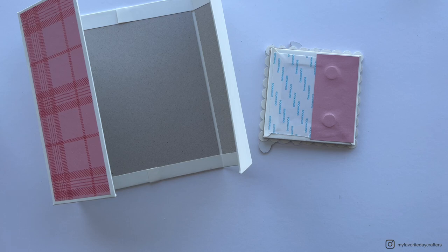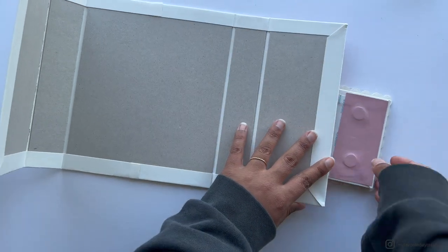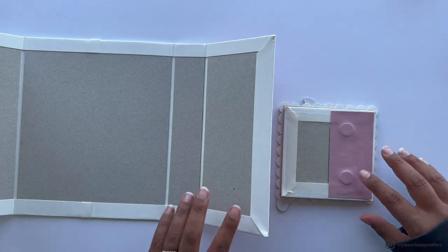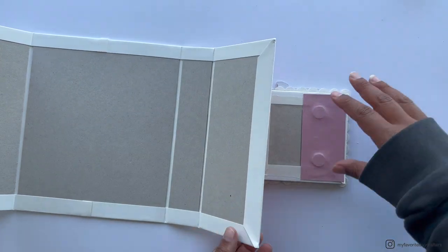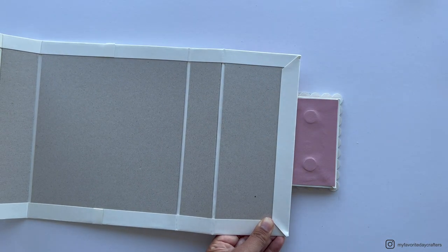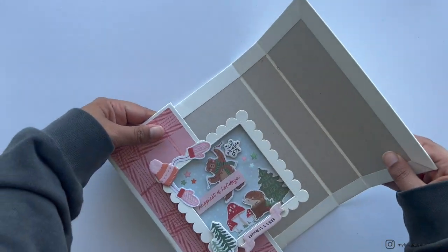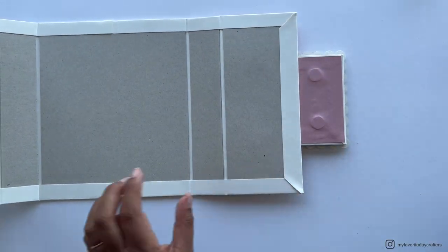Now attach chipboard element D onto the gatefold cover. Remove the tape backing, make sure it's attached to the gatefold side that already has pattern paper, check the correct orientation, and press the album cover down onto the tape on chipboard element D. Align it straight next to the edge of the pattern paper or where you marked the middle, then press and burnish it down.